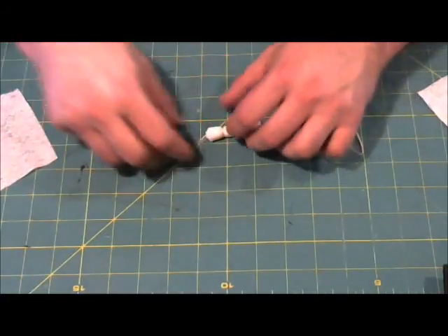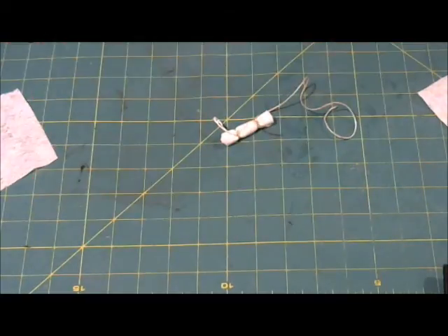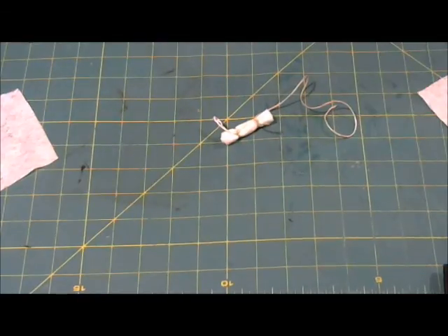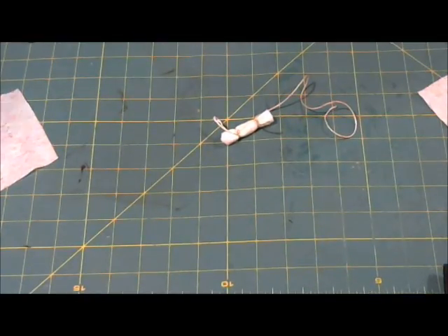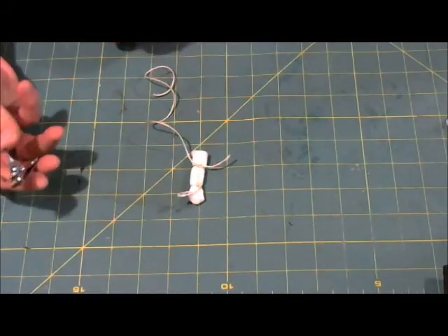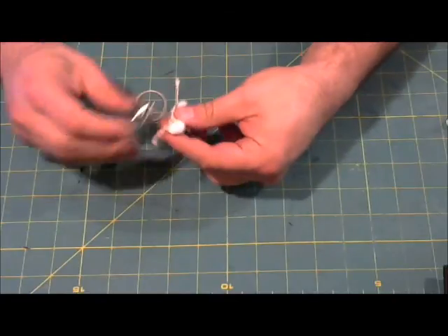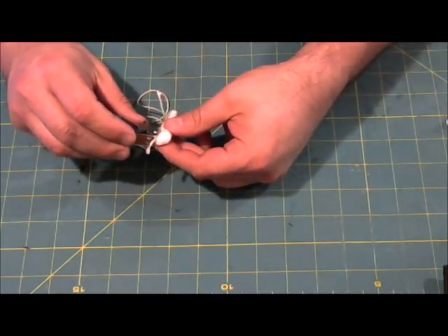We're going to trim the edges of these things. The tool for that would be cuticle scissors, but instead I found the next best thing — a fingernail trimmer. We're just going to cut off the edges of the string so we don't have any stragglers.